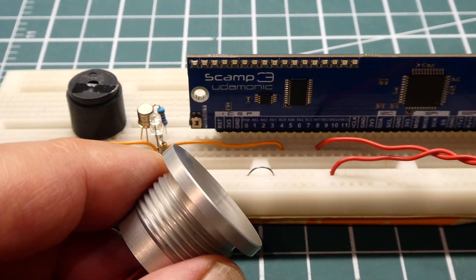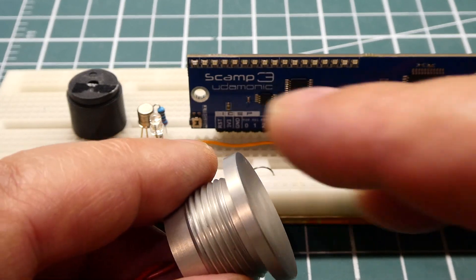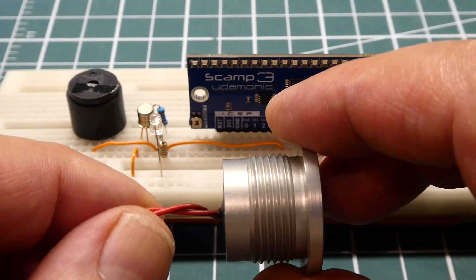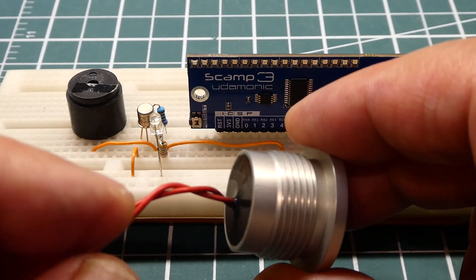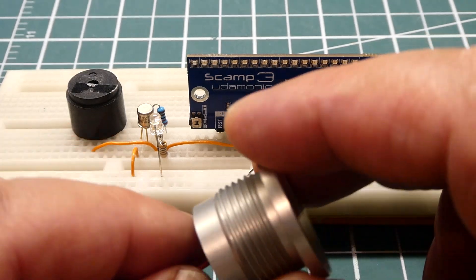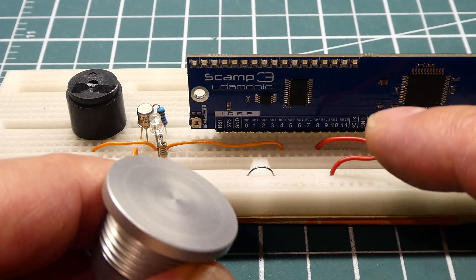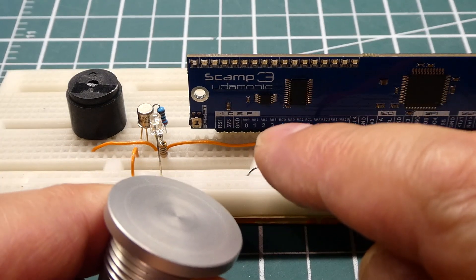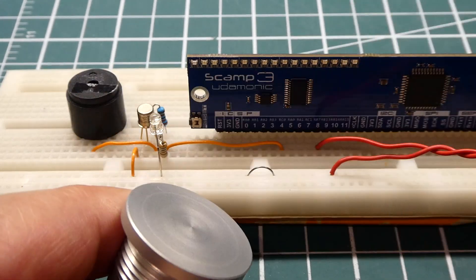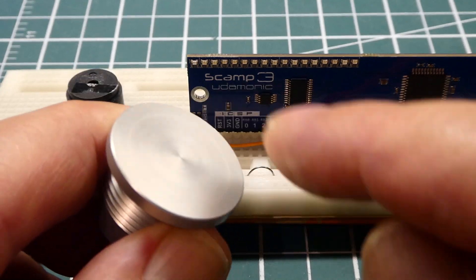I have my vandal-proof switch connected up to GPIO pin 8 on the SCAMP3 board. This switch is different from the one at the beginning of the video — this is a non-polarity-sensitive vandal-proof switch. You can see the two wires coming out are the same color, so we can hook it up to the SCAMP3 board GPIO in any direction. On GPIO pin 4, I have an LED and beeper, and when I press the push button it's going to toggle the LED and beeper.